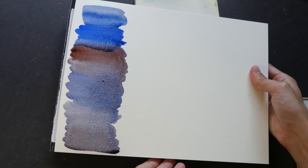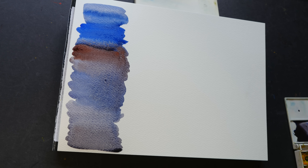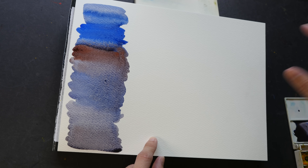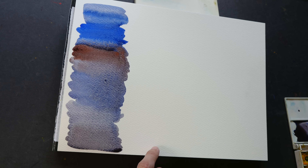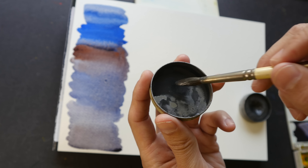The paper I'm using is the Daler-Rowney Aquafine series of watercolor paper. This is cellulose paper — it has no cotton content, so it's not that durable when it comes to having several layers or doing glazing. But I like it because the paper is very white and it shows off colors very well.